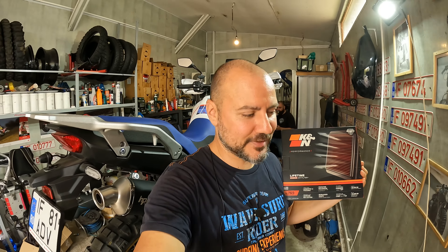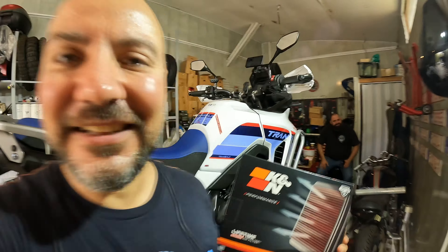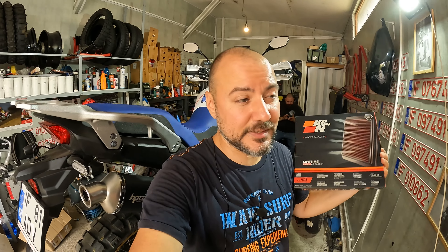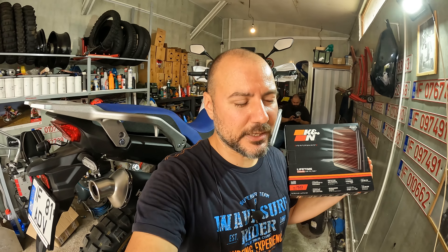Instead I'm going to replace it with the K&N air filter. I paid about 80 euros for this one - it came in just five days from the original website. The Honda Transalp is one of the greatest bikes I've ridden, one of the amazing adventure bikes, but it has a big flaw which is the air filter positioning.